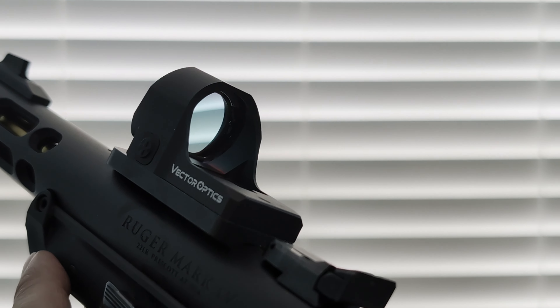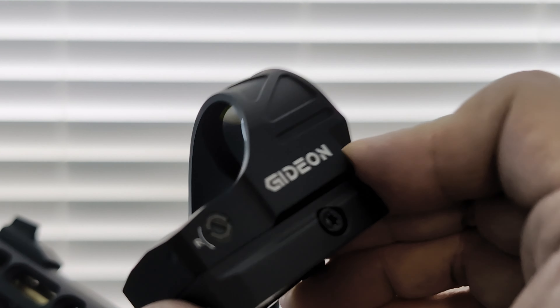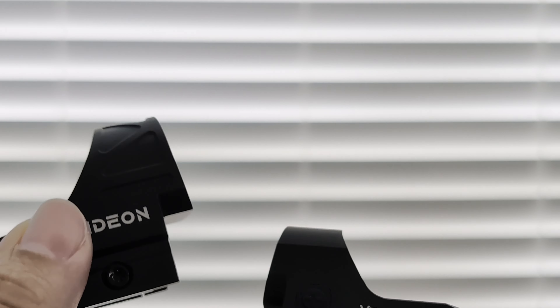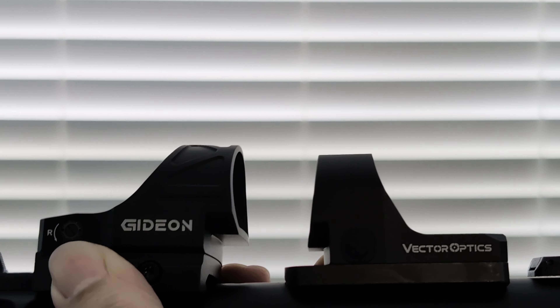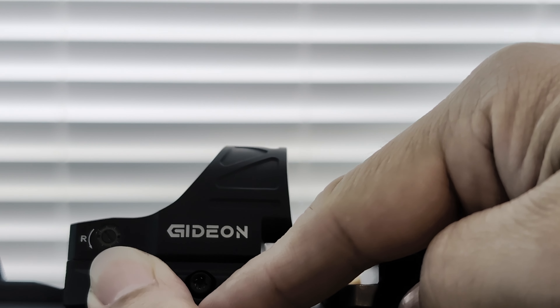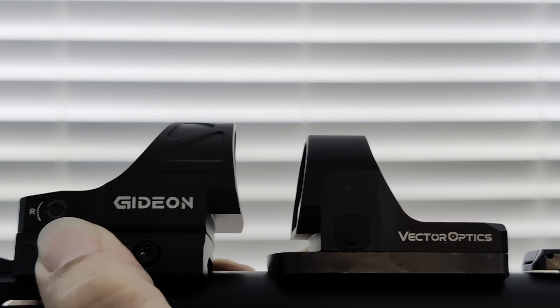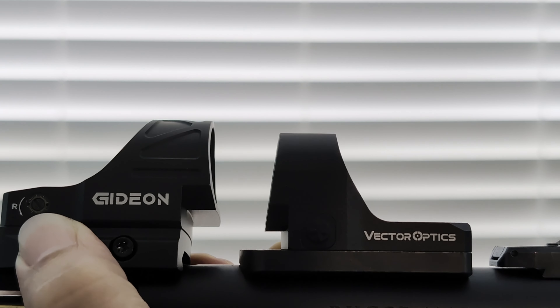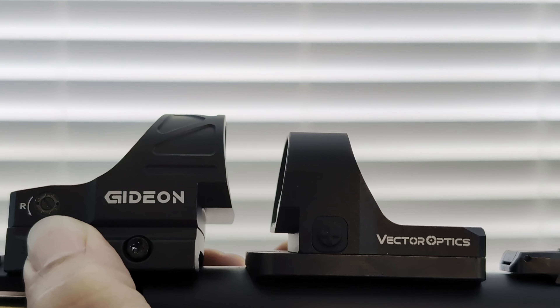A little bit about the physical specs: the Vector Optics is 6061 aluminum, the Gideon is 7075, so the Gideon will be more durable. Still, I don't know if I'd recommend either of these for a duty-type use, because this SRO style of optic — where you've got the glass in front and higher than the base — it doesn't really take impacts well. The force on the hood won't transmit well through to the body, so the glass will absorb a lot of it, and you can end up with cracked glass quite a bit easier than something like an RMR. But for range guns, definitely okay — you can save a lot of money, because you don't need that kind of durability on every gun.